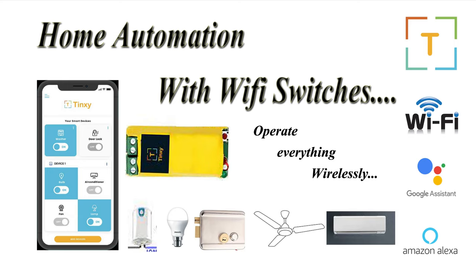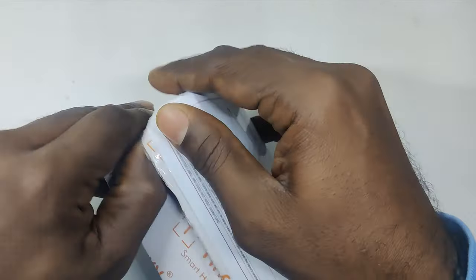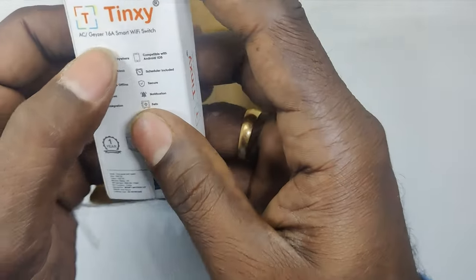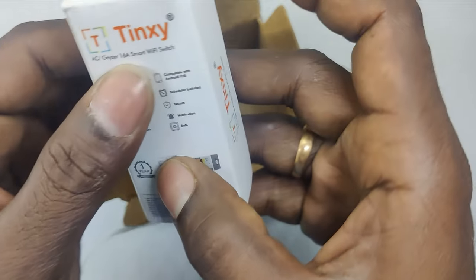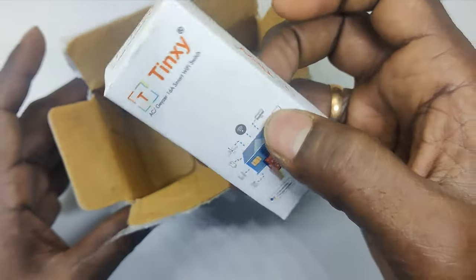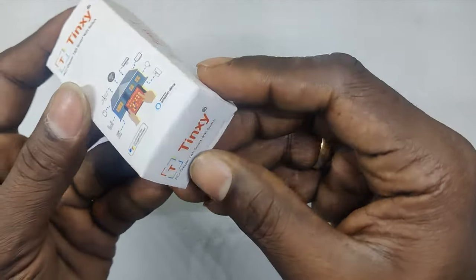Let's proceed with unpacking and connecting the devices to a sample home appliance. Let's open it — this is a 16 amp smart Wi-Fi switch.